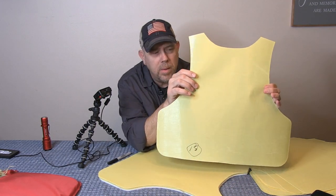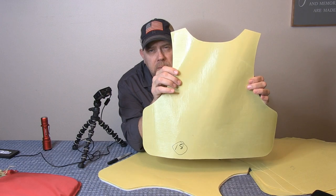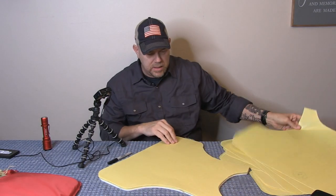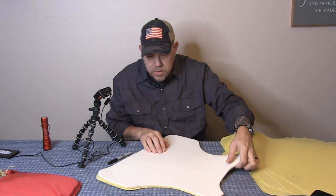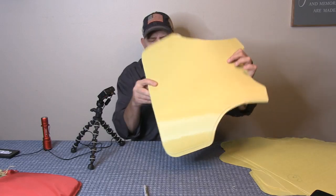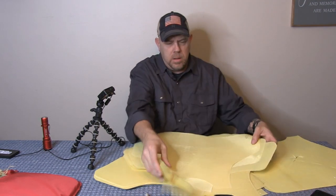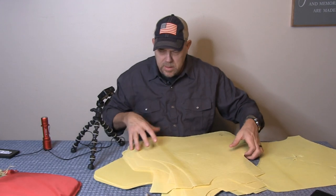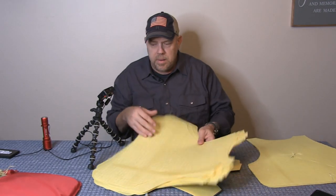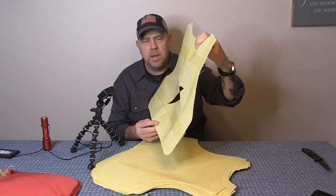How does that make you feel about wearing this or buying it? We stabbed the living crap out of this thing and in our best attempt only made it to the 17th layer — the 18th layer is clean. If you flip it over there's no penetration through the back foam layer. We weren't able to penetrate this vest. Thirty-six layers, spike level one rating, and we only penetrated through 17 layers.